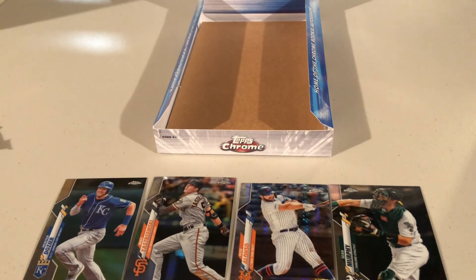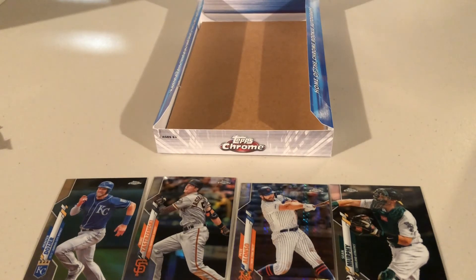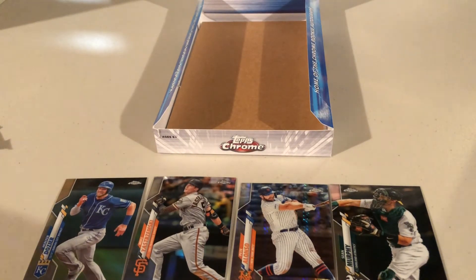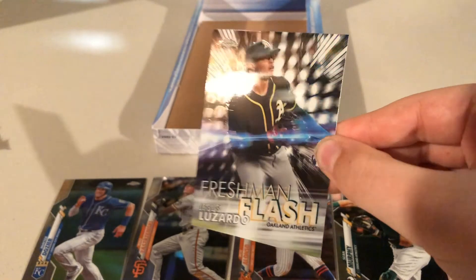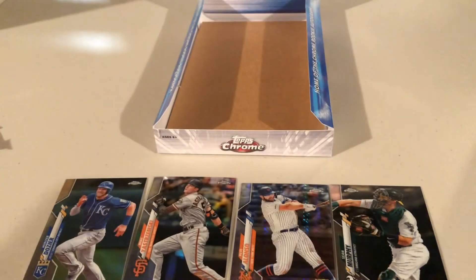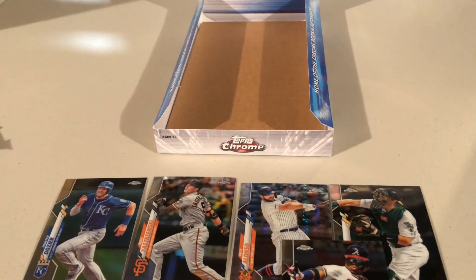Alex opens his final pack and immediately sees some good cards. Tim Anderson from the White Sox, Danny Jansen from Canada, Jesus Luzardo — a really cool one — and then Ronald Acuna Jr. Alex has choices for his best card. He checks if the Luzardo is a refractor and ultimately puts Ronald Acuna Jr. on the board as his best.